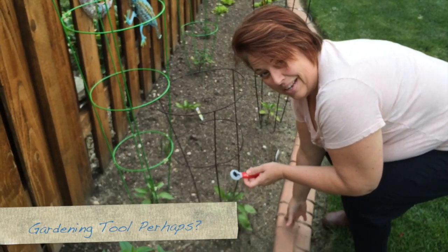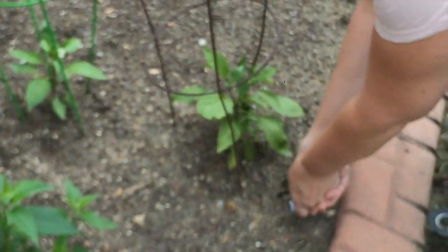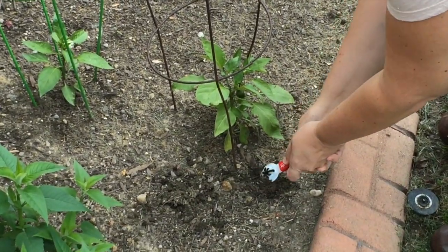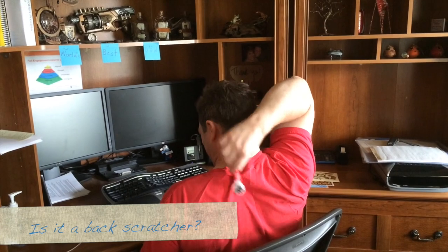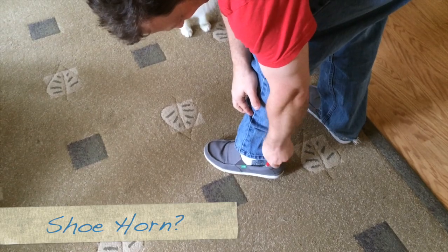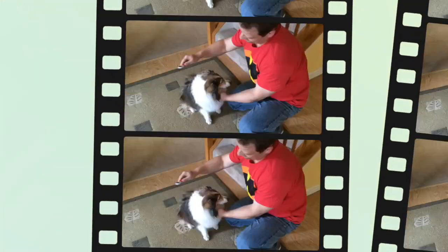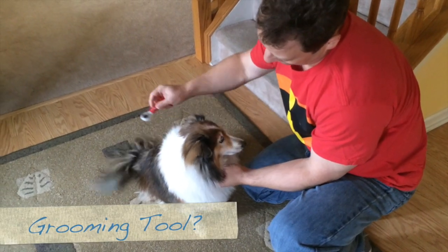Another use for the Sizzix punch would be to work in the garden — I think it might actually kind of be like a little mini shovel. It doesn't work so great as a shoehorn, just as an FYI. And the dog is not too keen on it as a brush either.